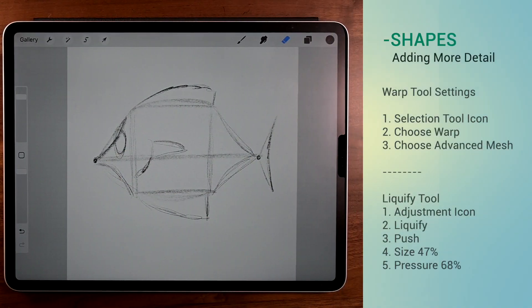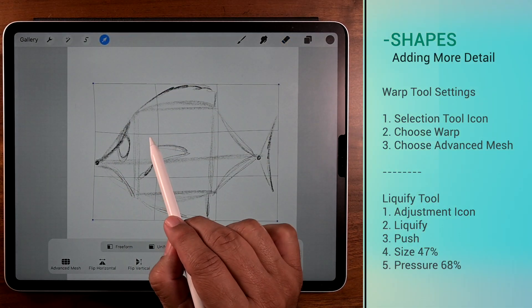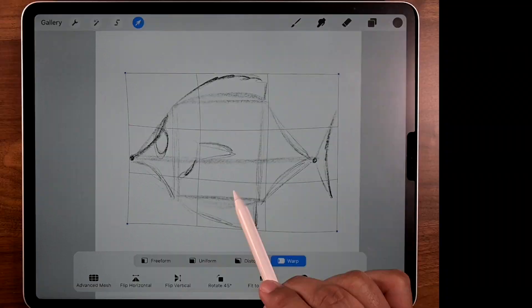Now if you think this shape needs just a little bit more personality, use the warp tool — settings are to the right. You're going to be surprised what a little pushing and pulling can do.